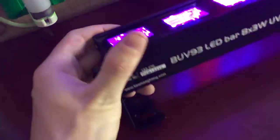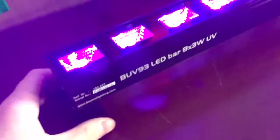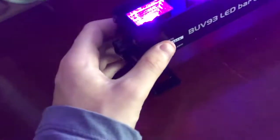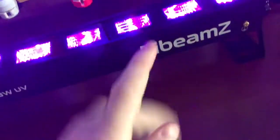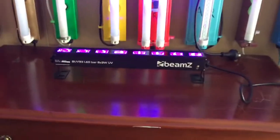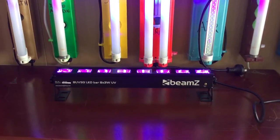So this is the Beams BUV 93 LED bar — eight by three watts, so these are all three-watt LED bulbs, just like the LifeLite Pro which is also a three-watt. But this is the black light version. You can mount it on the wall or on the ceiling — you don't really want to put these on the floor because you don't want people stepping on them. The brackets are adjustable. I will be getting the medium and long ones and I'll do videos of those. I hope you enjoyed seeing it — that'll be it.